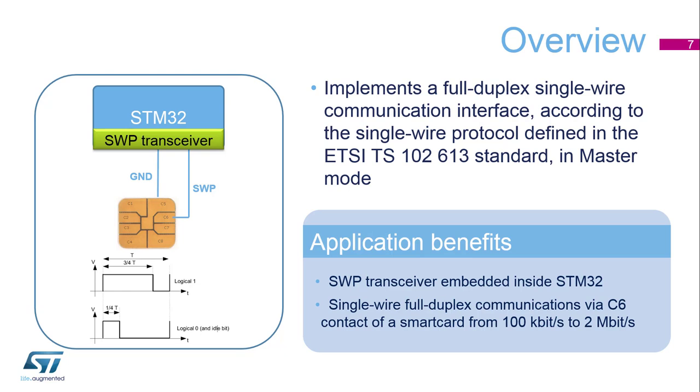The STM32 embeds the single wire protocol transceiver. Applications benefit from the easy single pin connection to a smart card for full duplex communications up to 2 megabits per second.